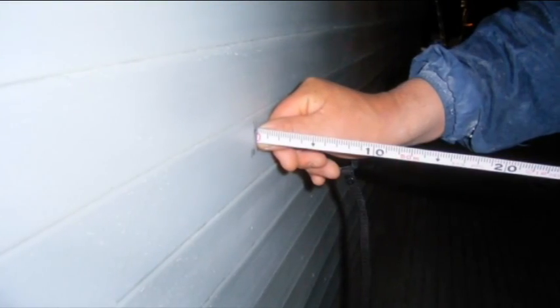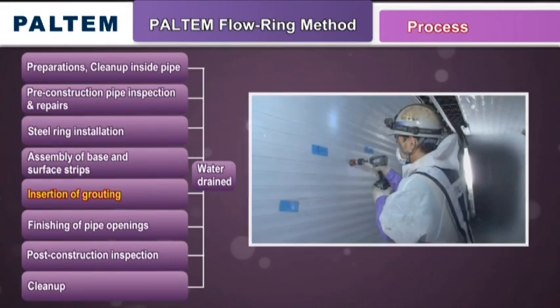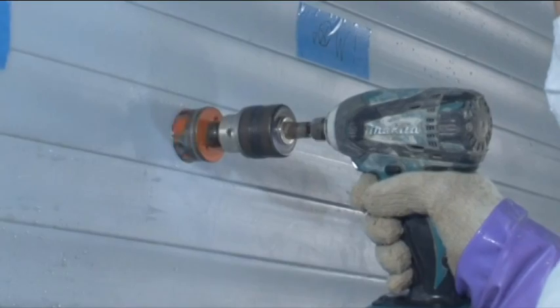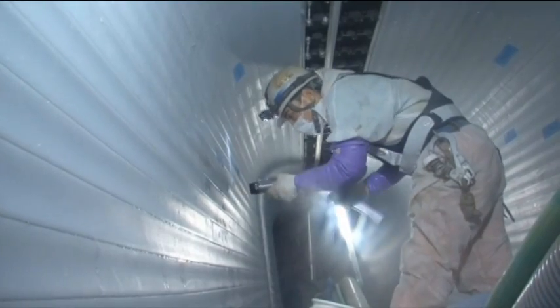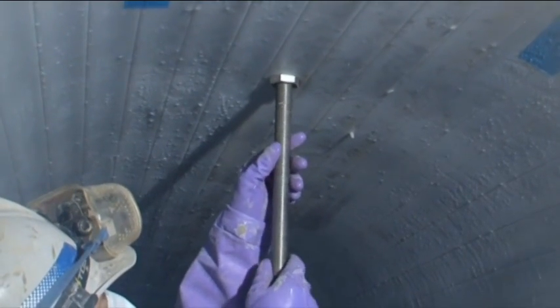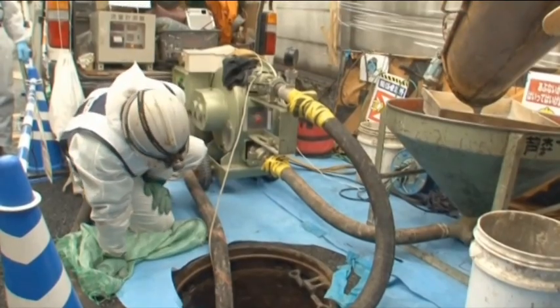Once the surface strips have been installed, measurements are taken to ensure that the work was done according to the plans. Then they move on to the grouting stage. Holes are drilled into the surface strips to create inlets for the grout. At the same time, air vent pipes are also attached in locations where air might get trapped, in order to ensure that there are no gaps due to insufficient grouting.